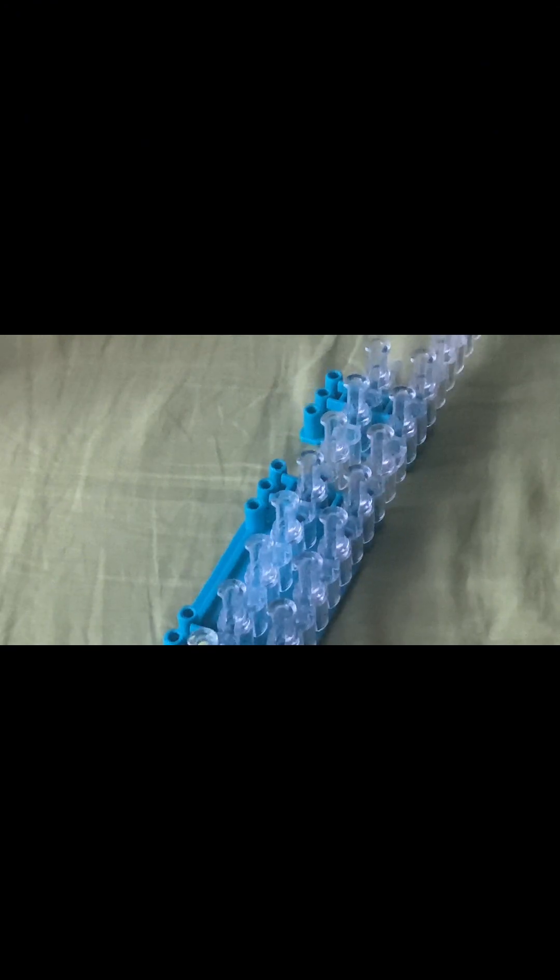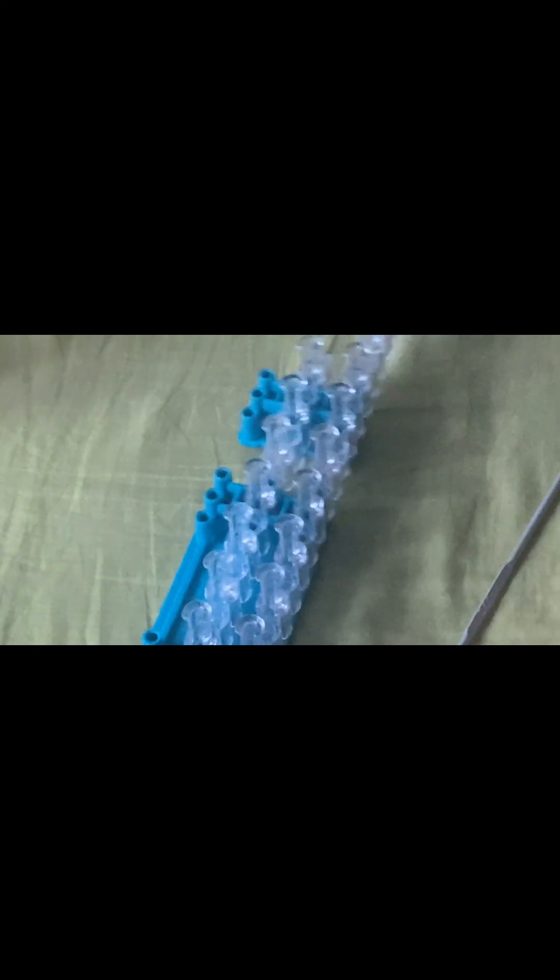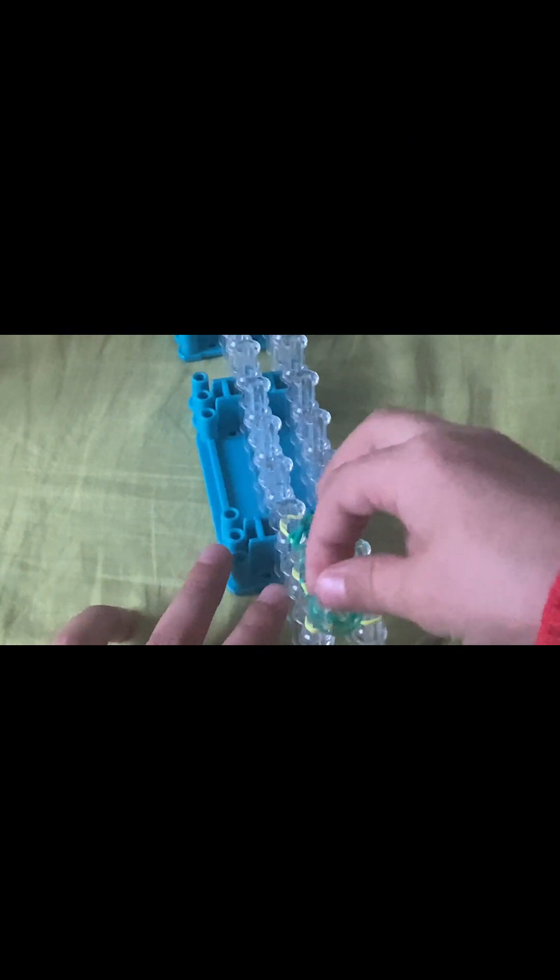Now press down. For this HexaFish I like to use three colors. The band you just looped over — get that same color and place it on. Now instead of grabbing the bottom two, you're going to grab the bottom one band and loop it over. Do that on all the pegs — it doesn't matter what order you loop these bands in, as long as you loop all of them.